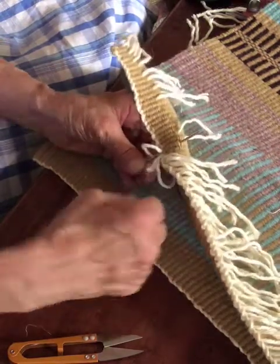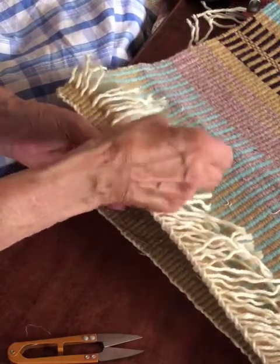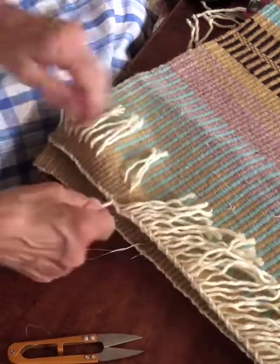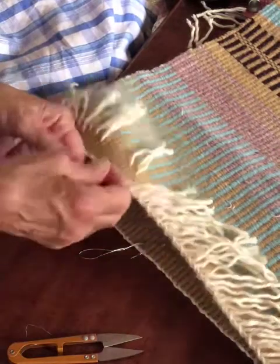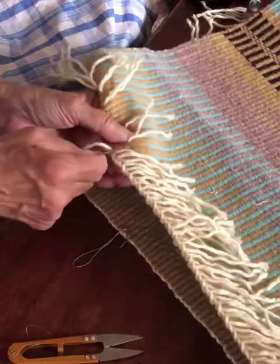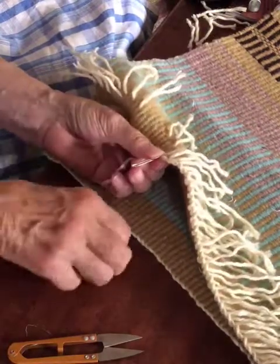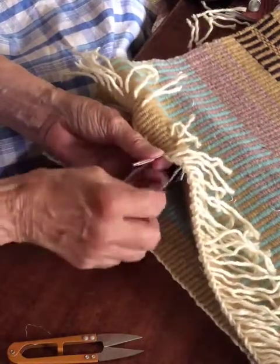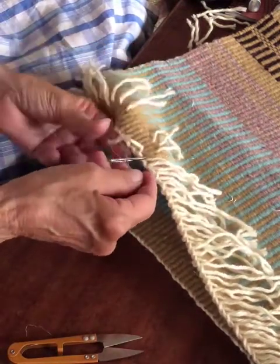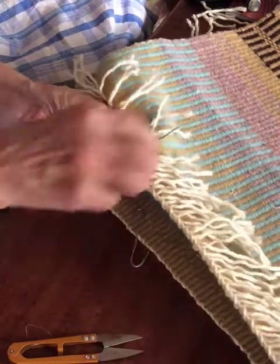If you had a more compact warp it would be easier to thread. The warp I have here is a four-ply wool and it starts to unravel, so the ends get kind of big and don't want to thread through the needle very easily. Find the channel, thread the needle through — you can see if the weaving is extremely tight it would be harder to work the needle back through, but this is pretty tight and it fits back in there okay. Got my yarn threaded.